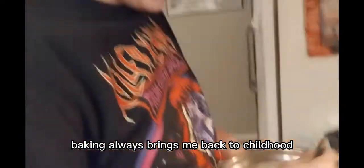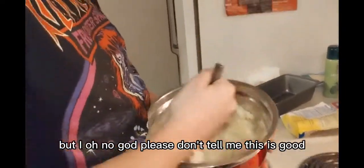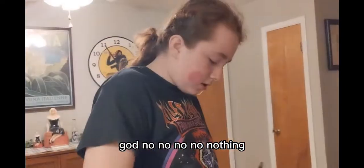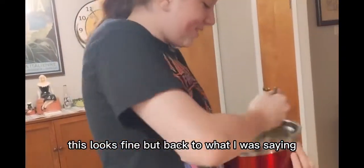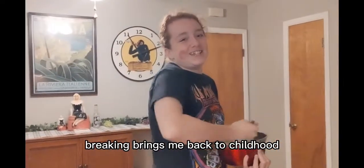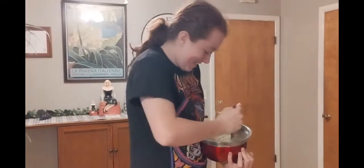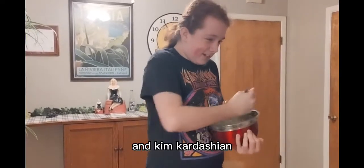Baking always brings me back to childhood, and I know I've said that in previous videos, but... oh no. Oh God. The sink is still running. Mom? I'm still stirring the thing. I mean, this... that looks fine. But back to what I was saying — back from my panic attack. Baking brings me back to childhood, making brownies and other whatnot with my grandma. It was such a great time. Now we live in the dark ages of high-rise gas prices and Kim Kardashian.